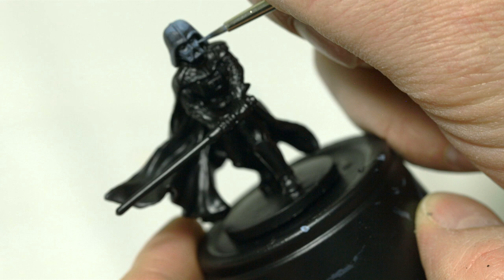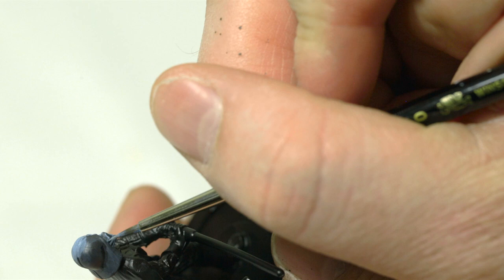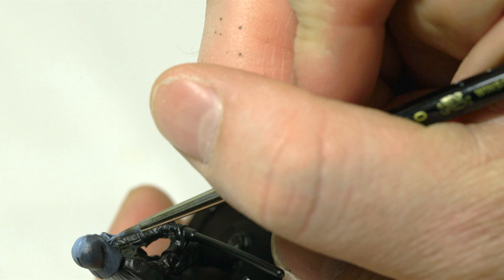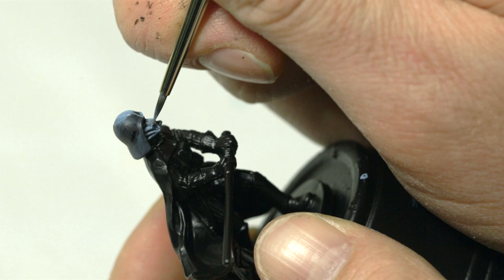Right now I'm mainly concentrating on the helmet itself — I want to get the helmet done just right before moving on to his body. If the light is coming down from the top right, I also need to highlight where the lava and his lightsaber will reflect. This will help bring the reds out when we paint over it, so you have to imagine where his lightsaber is going to reflect off of him.